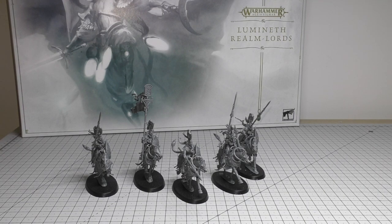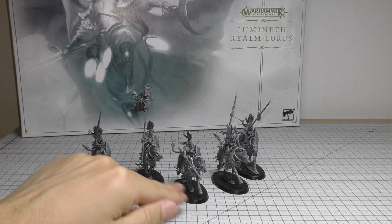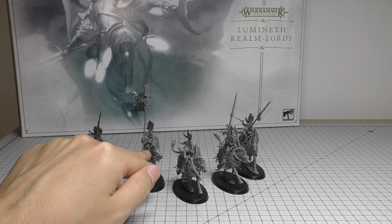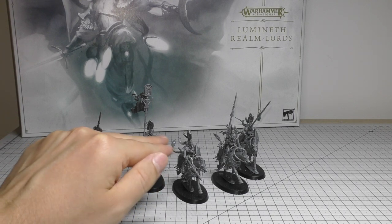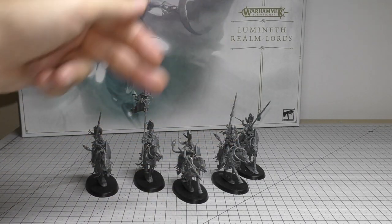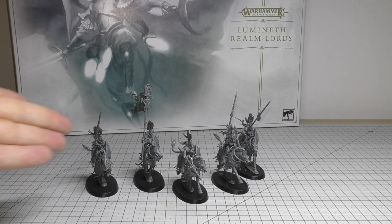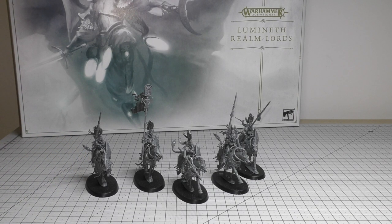There are mould lines everywhere — on all the spears, on the horse's legs, the underbelly, and on the reins, on the helmets and around the helmets, on the manes, on the tails — every way you can think of, probably except for the shields. Bear that in mind if you're going to pick up a squad; just be a bit patient because they take longer to put together than you might think.